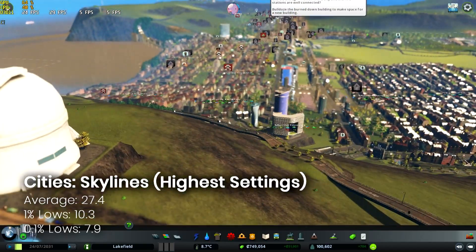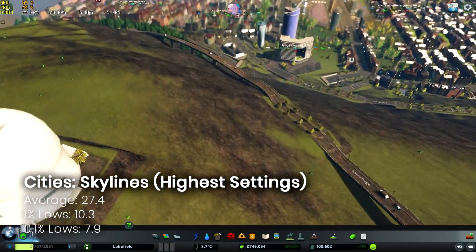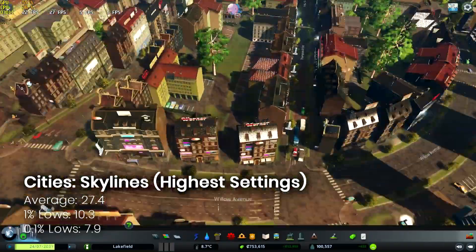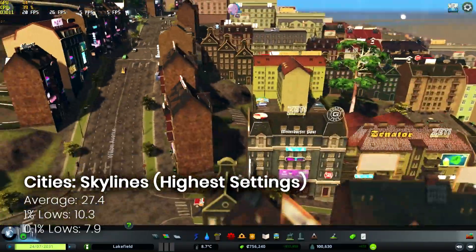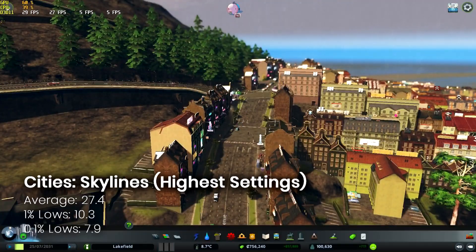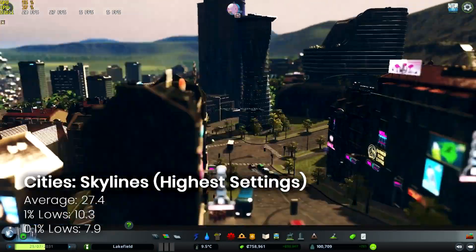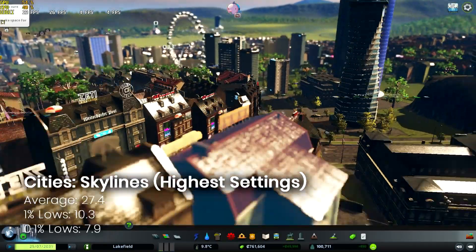One of my favourites next in the form of Cities Skylines. Now to be honest this game seems to either run okay or not at all, and this is one of the instances where it runs okay. We're looking at 1080p with a just-below 30 FPS average, which for this game is totally respectable and certainly playable — and it's not a very fast-paced game.